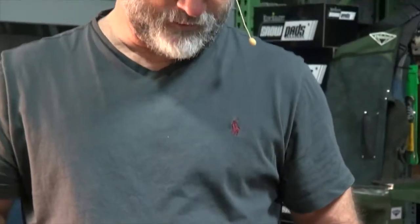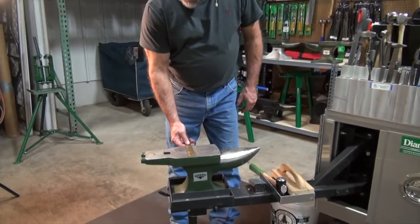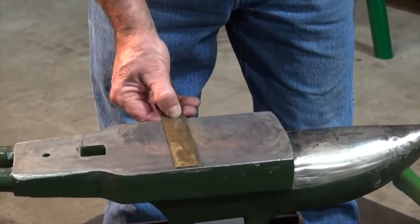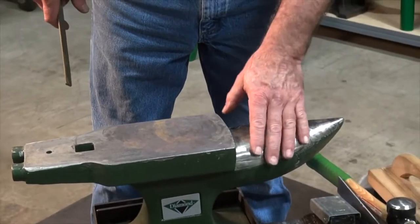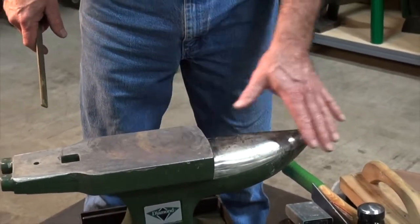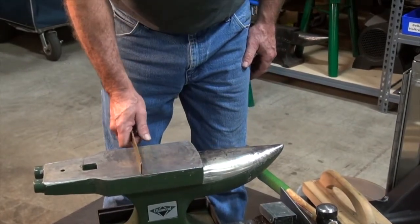We're going to do this on the anvil hot. This is a new anvil available through Diamond Farrier — it features a full 5-inch wide face, which is great for leveling shoes and working on big shoes. It has a tapered heel, turning cams, and a somewhat round horn. If someone wanted more round to the horn, it would be easily done — it's a nice 84-pound anvil.